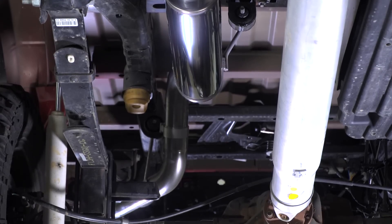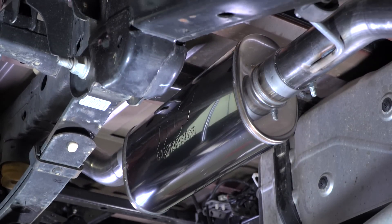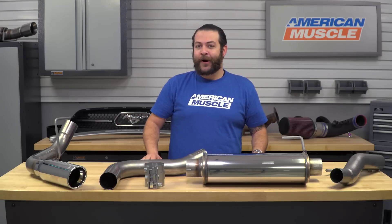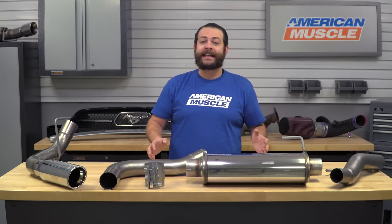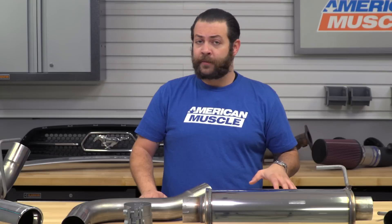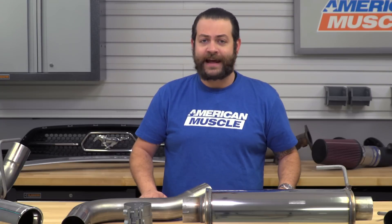In terms of the construction and materials, this is gonna have Magnaflow's legendary build quality, and it's definitely evident right here on the table. Everything from the welds on the mufflers themselves down to the tip shows really perfect craftsmanship, and I think it's gonna add a ton of flair on the sides of your truck. If you're not looking for a factory-style exit, there are plenty of other options on site — straight out the back, a split exit, or a dual same-side exit — and the sound and tone is gonna be consistent throughout the MF Series regardless of which exit you choose.